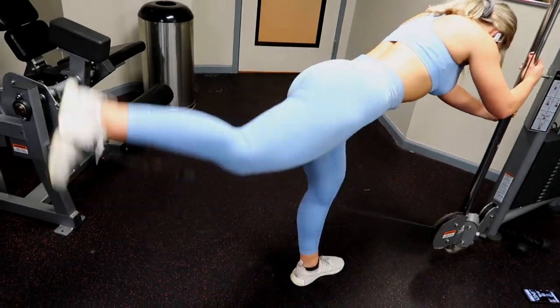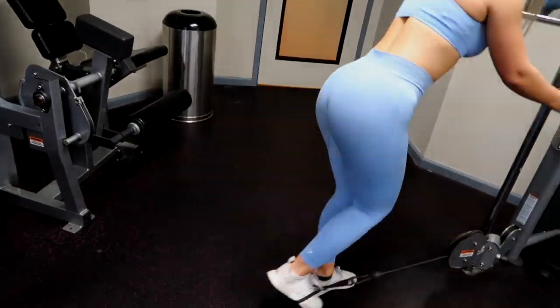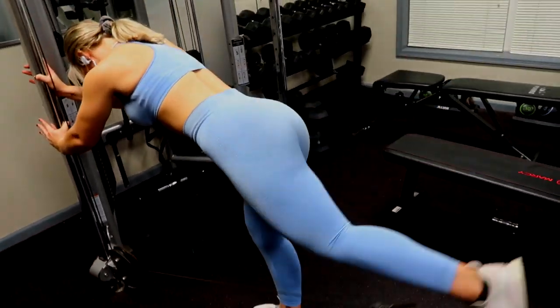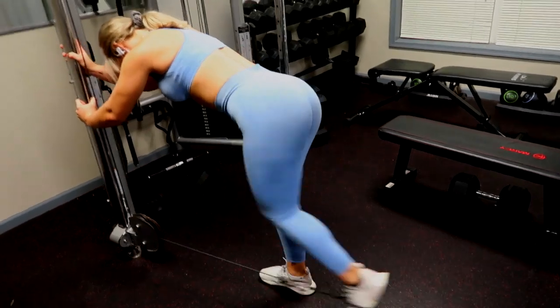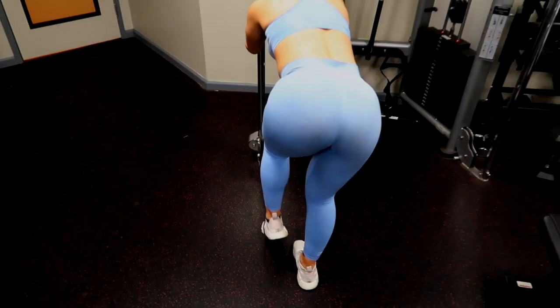So most of the movements that you're going to see here are pretty basic ones — you've probably seen them before — but I truly believe that they are by far the most effective. First we've got some cable kickbacks. You can get an ankle strap attachment or you can just use an attachment like you see here and wrap it around your foot.